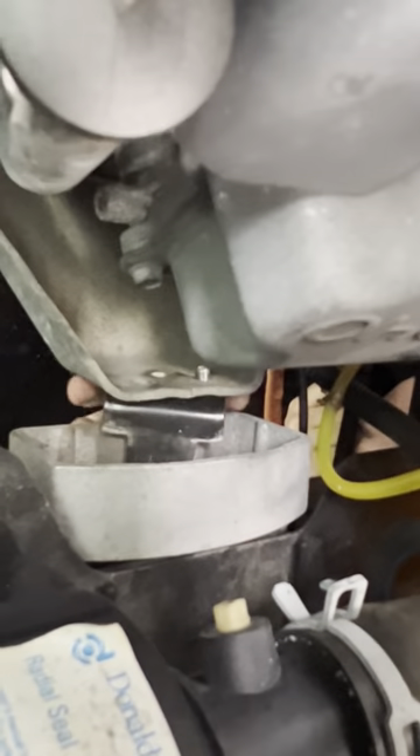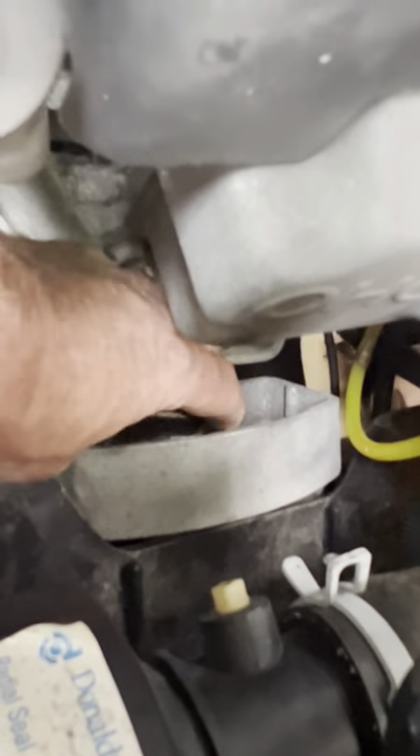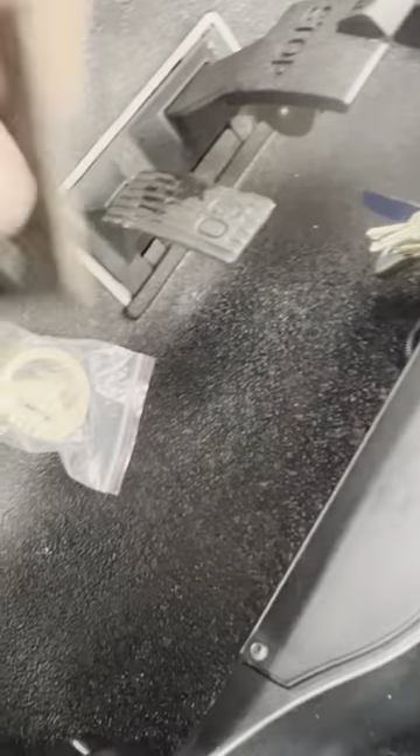All right, we got the two bolts out. What I want to do is pull the motor mount out of here. And don't drop it like I did. All right, pull the motor mount out.